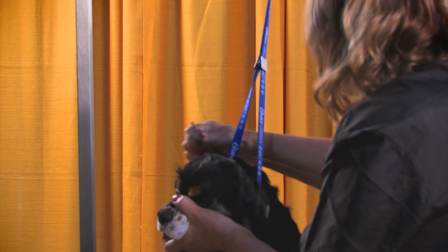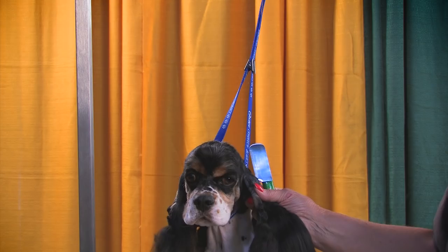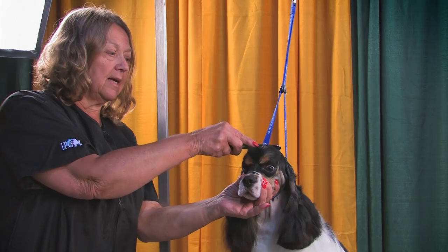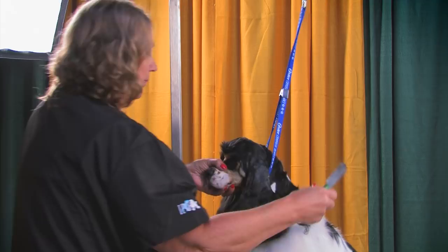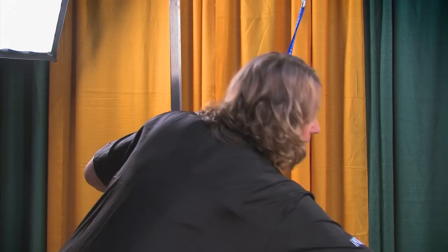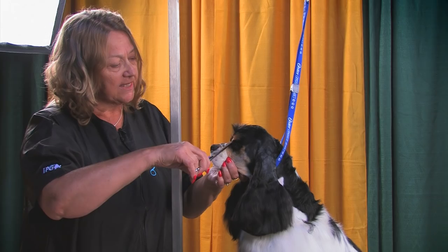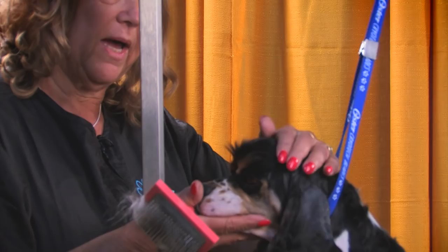If you've got a dog you're trying to get ready for competition, keep working that top knot. Even if you have a cowlick, you can turn that cowlick around, but it takes a concerted effort — you can't lay off a day or two. You need to do it correctly and consistently. You can use mousse or gel or almost anything that makes your life easier to get the coat to lay where you want it, because it takes a while before you can train it to lay correctly. The hair needs the length to hold back and fold into that dome.